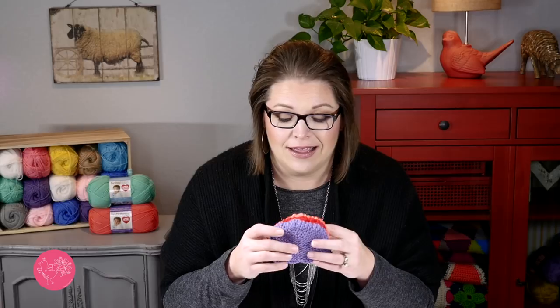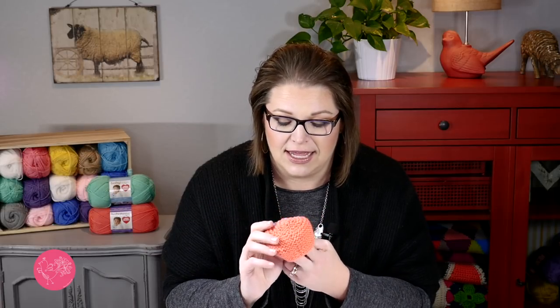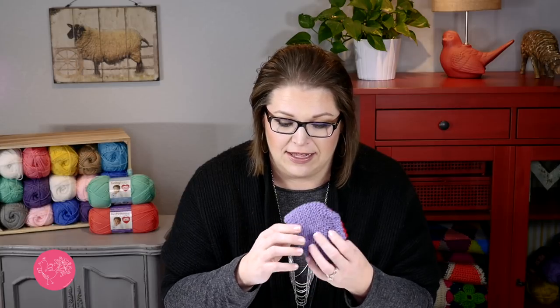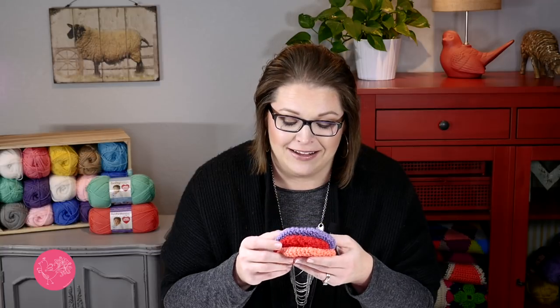You could also add a pom-pom to the top of the hat, but I will caution you: there are some charities that do not want any sort of embellishment on the hat — they want something just this simple. Can you imagine a little tiny baby's head that would fit this little tiny hat? That's amazing to me, that there are babies that small out there that need these little hats and little mamas and daddies taking care of them.